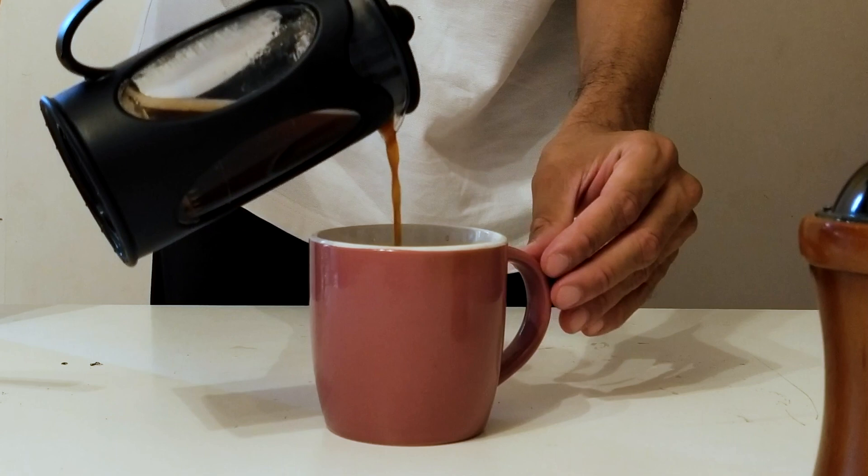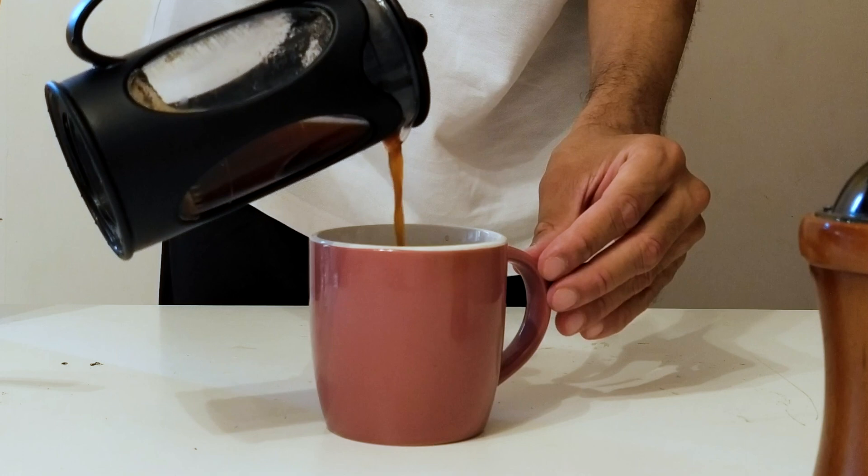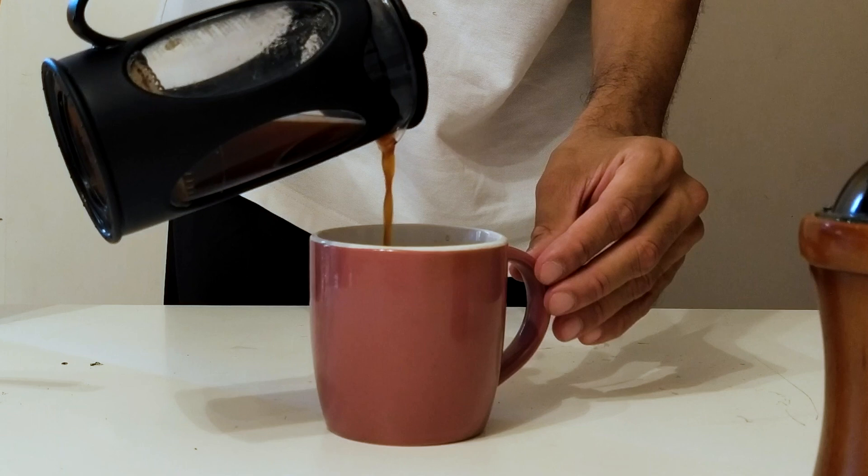As a final thought, the brewing method will also influence your ratio. You may find 15 grams in a French press to be divine but 15 grams in an espresso to be overpowering. Experiment and have fun!